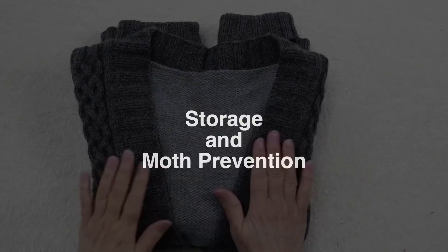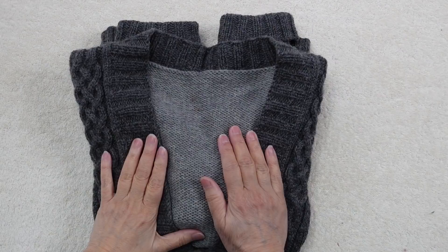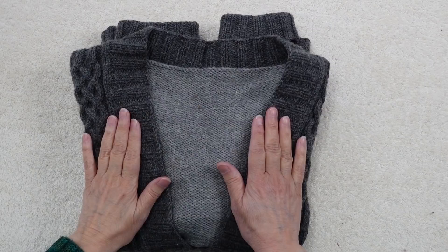Once you have washed and blocked your sweater, fold it up and let it lay flat for storage so that it is in a relaxed state when you're not wearing it. It's really not a good idea to hang sweaters from a hanger — that will allow gravity to pull it out of shape and also create shoulder marks. You've gone to all this work to make, wash, and block your sweater, so allow it to stay in shape by laying it flat for storage.